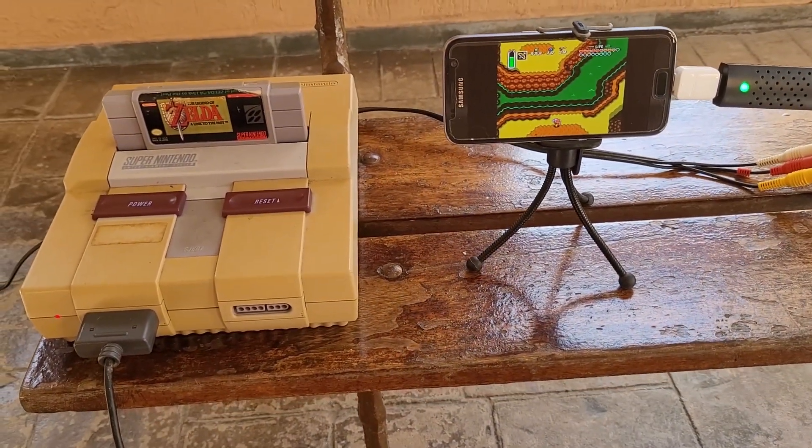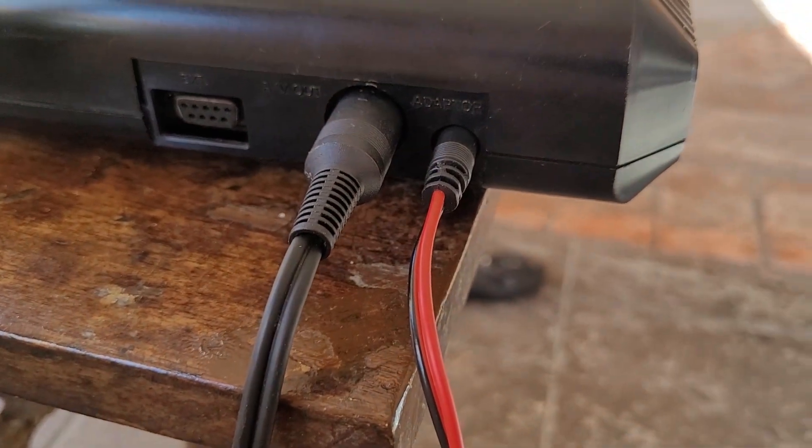Let's test it out with the Sega Genesis now. The plug was easier to assemble in this setup.